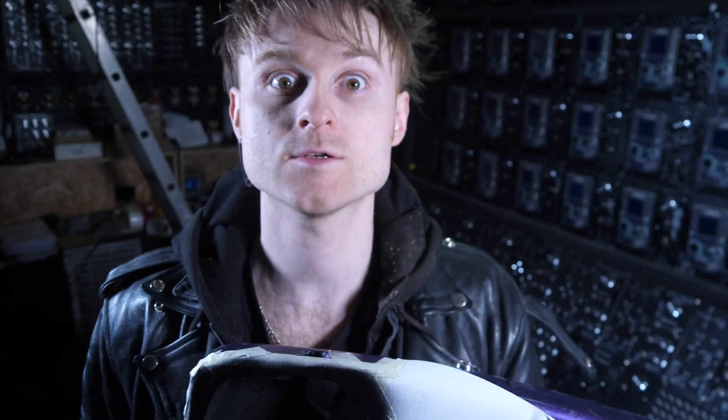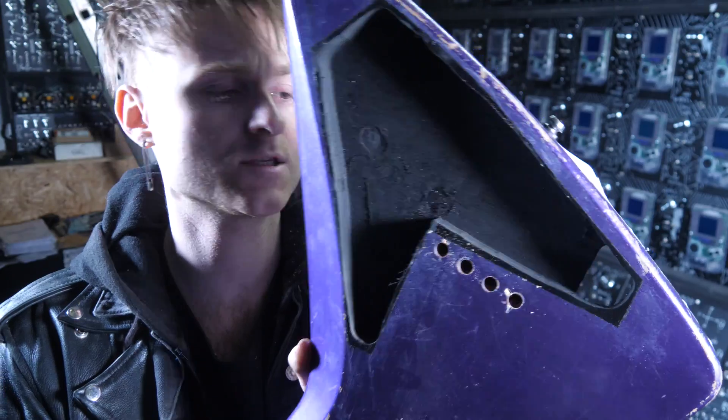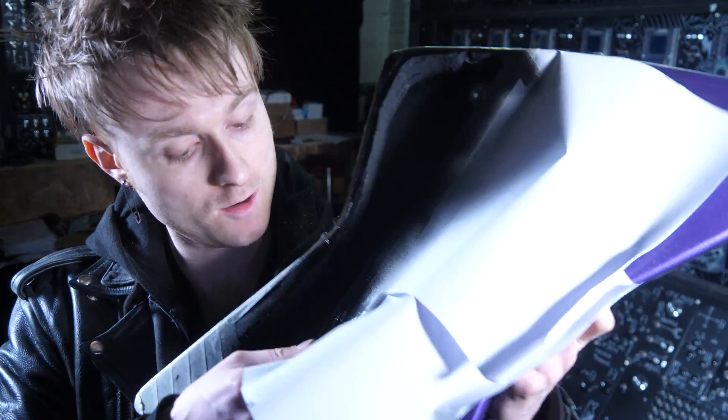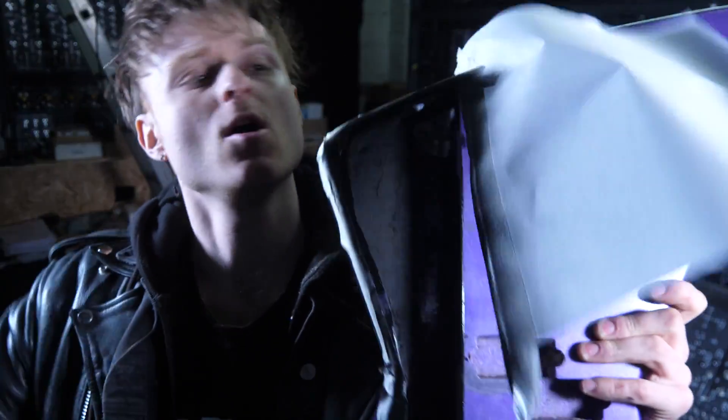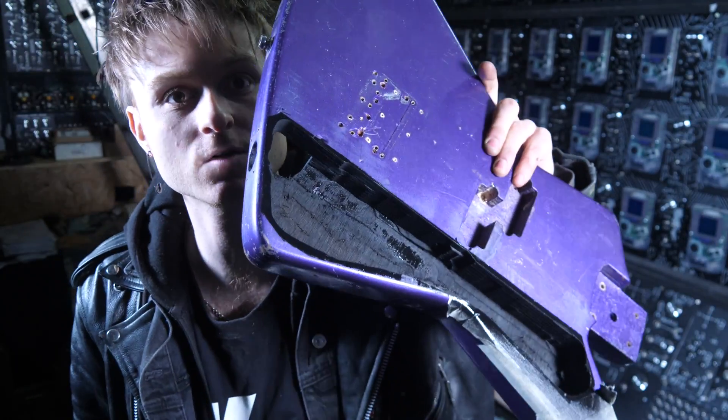There's a hole that goes all the way through. I've done the back — gave it a quick spray — and I've just sprayed the front. I'm going to take the masking tape off. Lovely. It's a bit of a state of affairs, but nothing that paint couldn't fix.